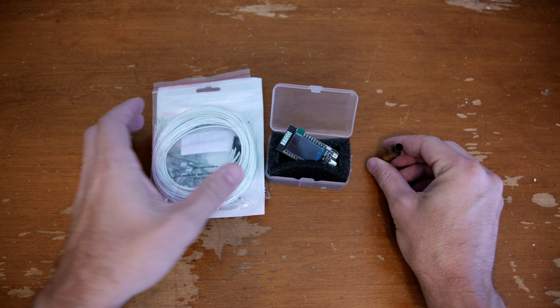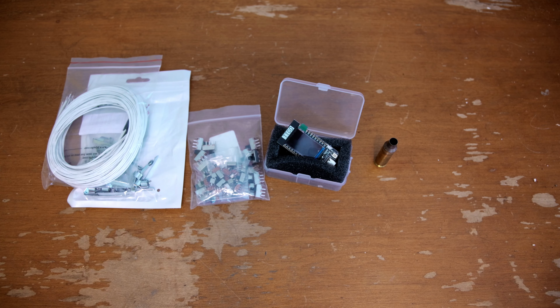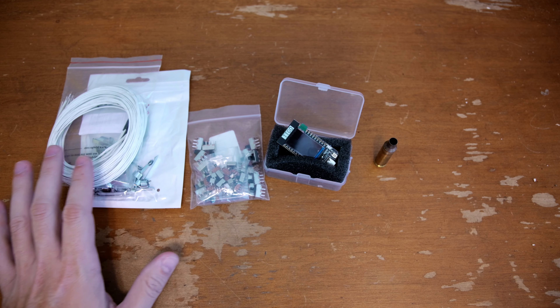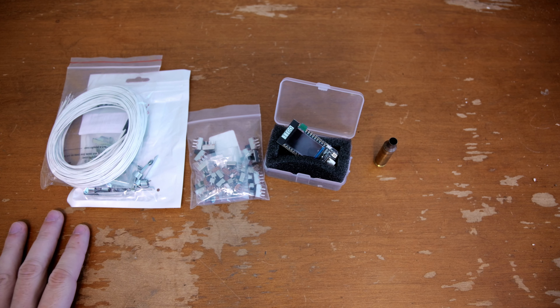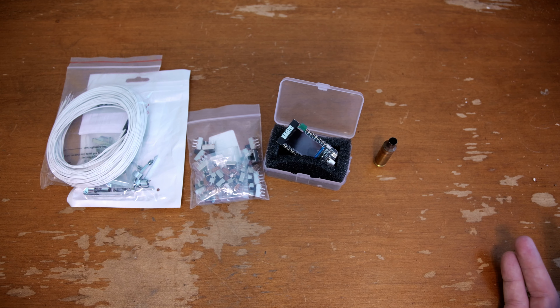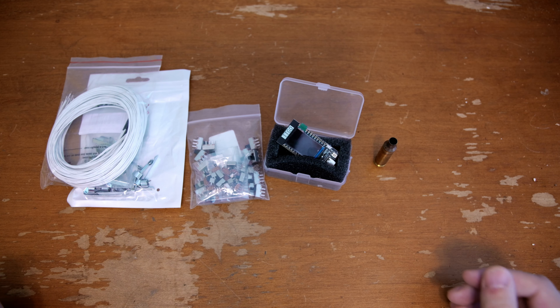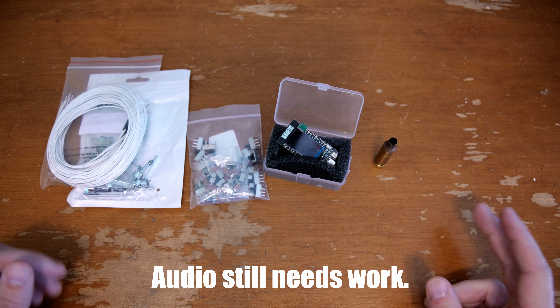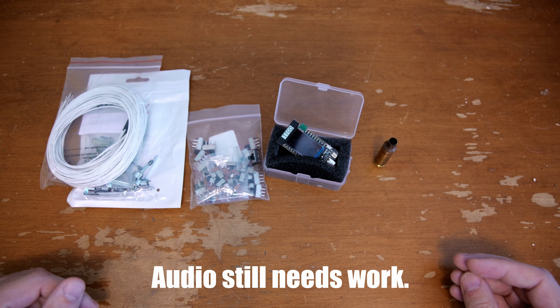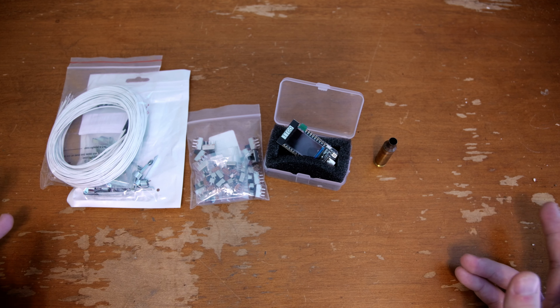All right, we're going to give this a shot. This is going to be the first video filmed with my new camera setup. I've been wanting a camera for a while because up until this point everything on this channel has been filmed with my phone, so it's nice to add a little bit of better quality. I'm still learning how everything works, so bear with me.